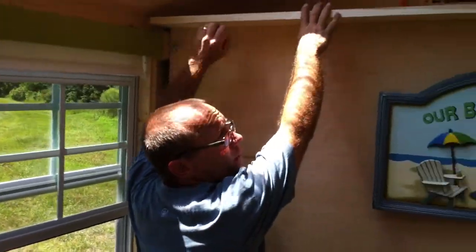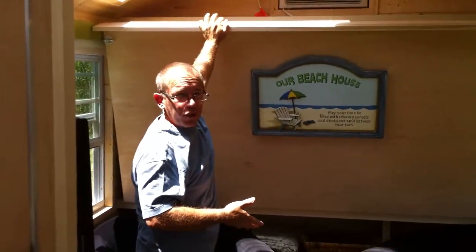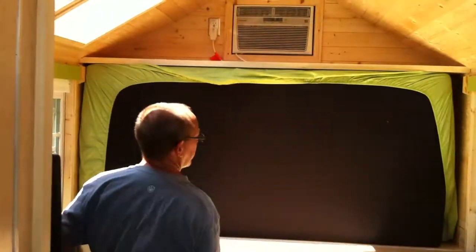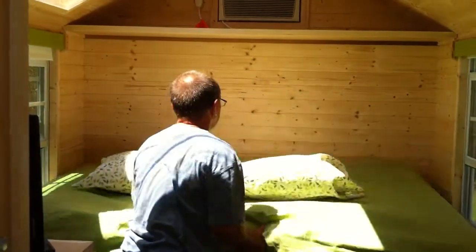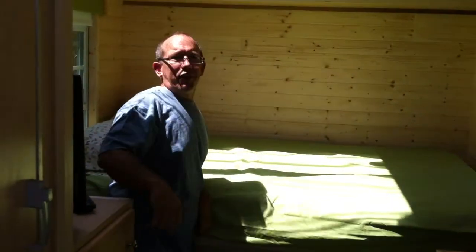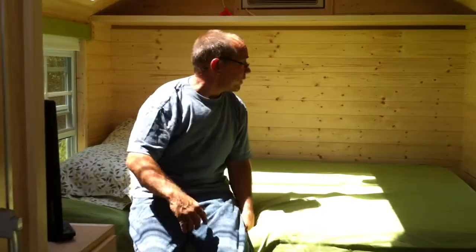The last one we had a two-part bed system which took a little more involvement to set up from one person to two people. So this one we decided, we've got some extra space, let's make it a little simpler. Now it's just one piece, it comes down — and there's your full size bed. Still up higher, so I still consider it my hybrid Murphy bed, but this one's a little easier to get up into. Still have lots of storage up here by the air conditioner.